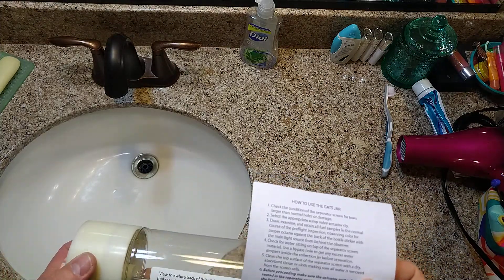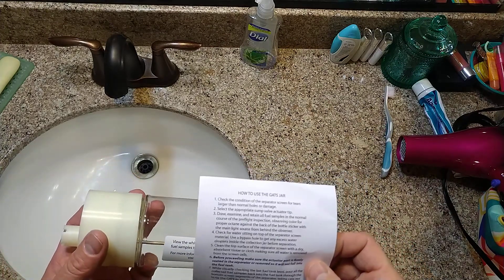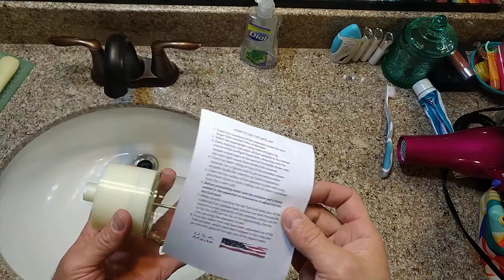I'm going to do a quick flying PSA for the GATS fuel sampler. I bought this from Sporty's pilot shop and it just shipped to me.